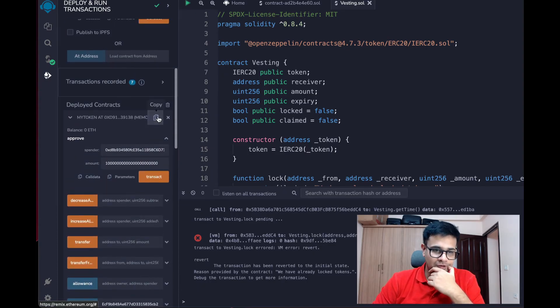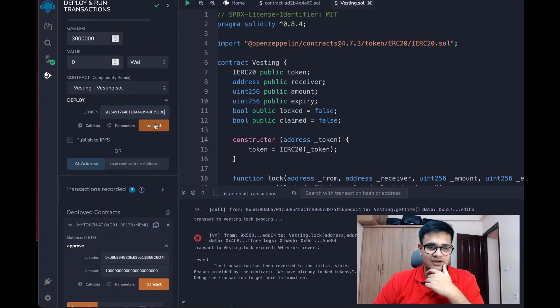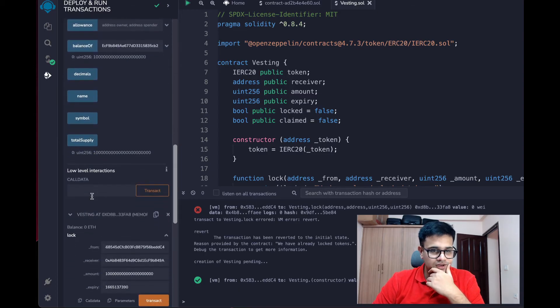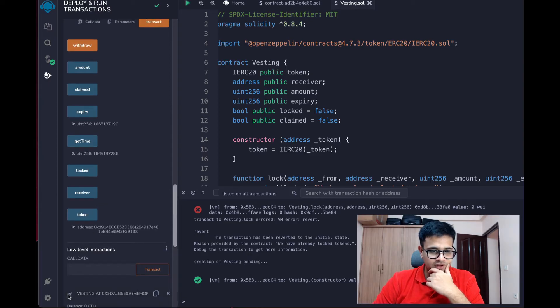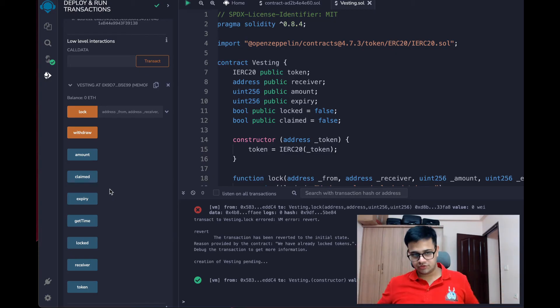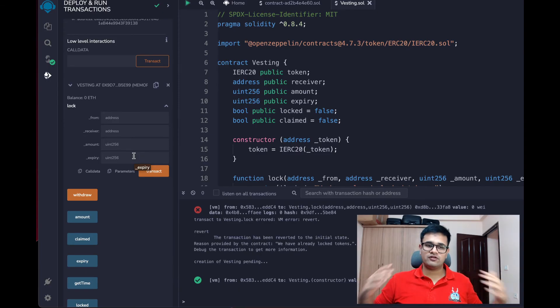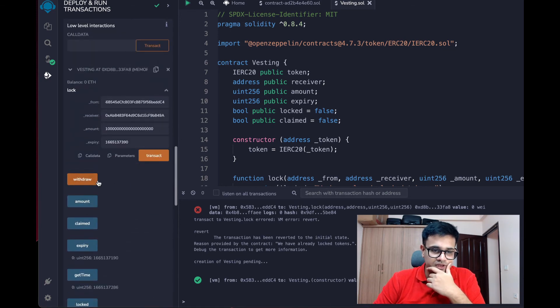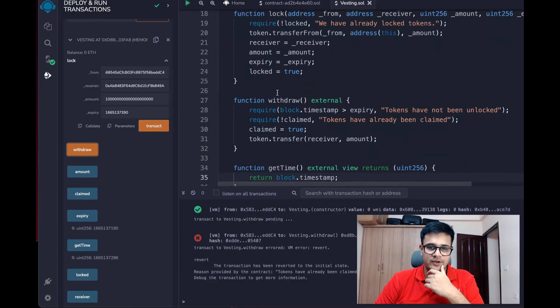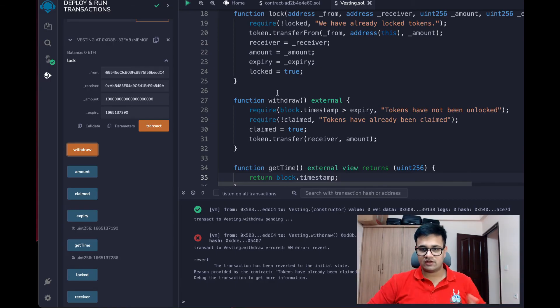Now I want to lock the same amount again with a new expiry. Clicking Transact fails because I cannot reuse the same contract. So I'll deploy a new vesting contract. If we try to call Withdraw a second time on the old contract, it says 'tokens have already been claimed'. Anyway, there are no more tokens, so it would throw an error on transfer too.